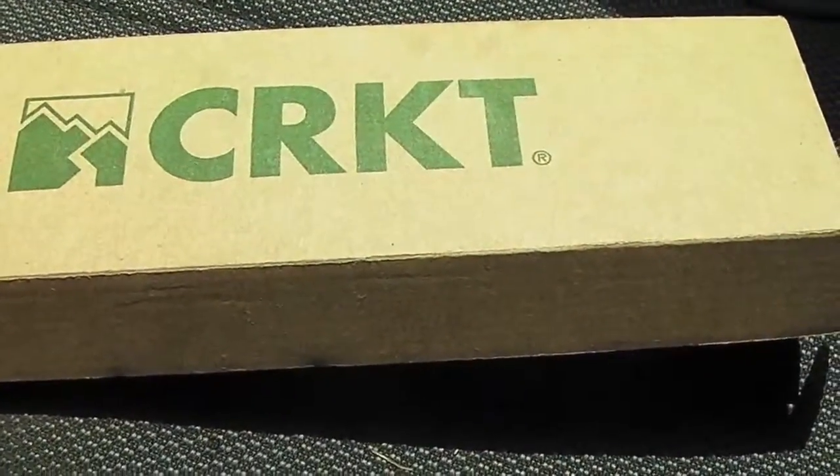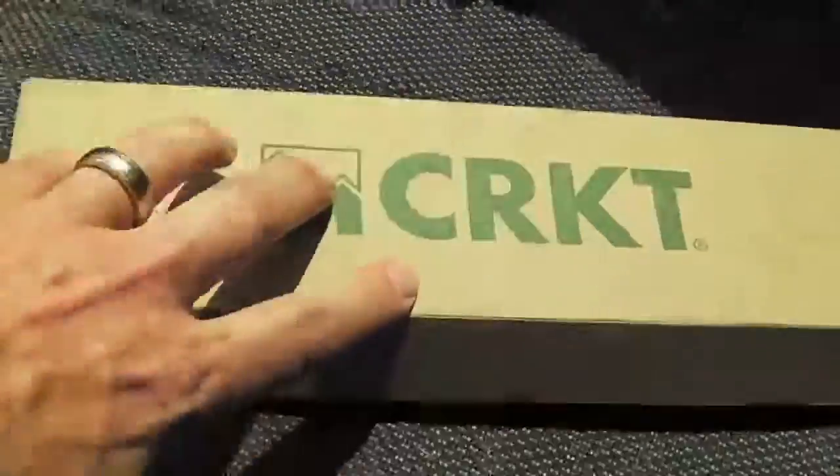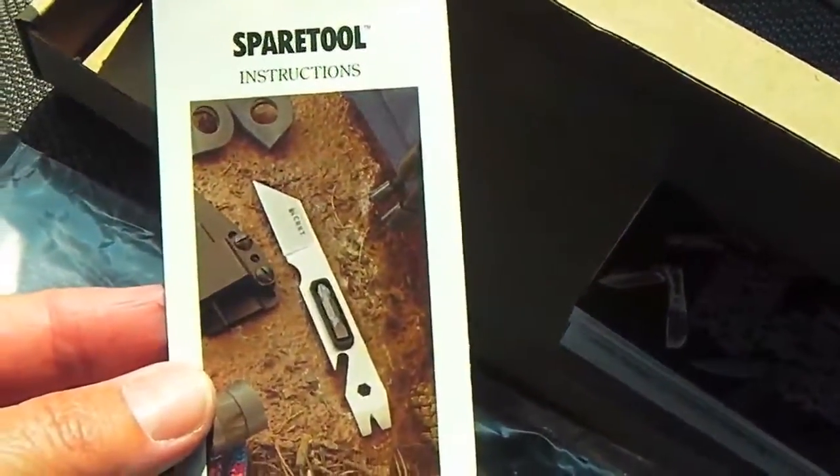Hey guys, this is Roz and I wanted to show you a new tool that I just picked up from my knife shop. It's a CRKT, comes in this big long box, it's only 14 bucks. Check it out — this is what it is. I love CRKT stuff.